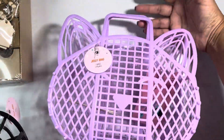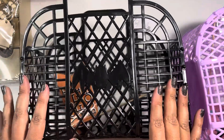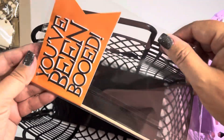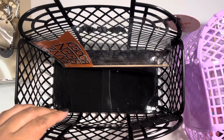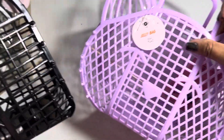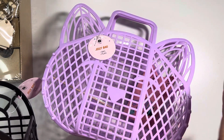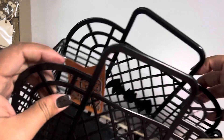Then they had these cute little jelly bags — one is a cat, look how cute, and one had a bat. There was a third option but I only have two nieces. Even though these are those 'you've been booed' type bags where you put them on someone's doorstep, I'm really going to use them to just put a bunch of stuff in there for my nieces and give it to them for Halloween so they can have some fun. I wish they had this stuff when I was a kid because it's so cute.